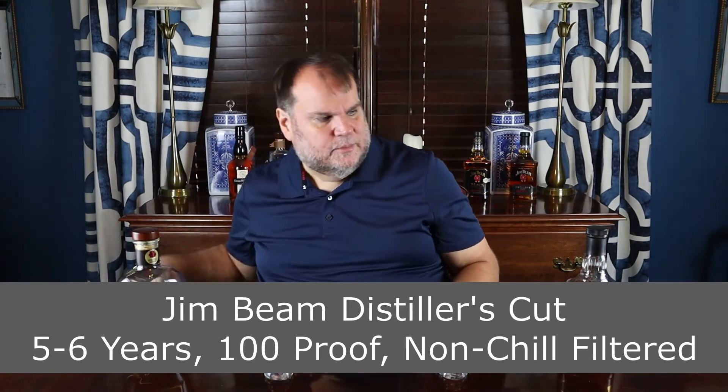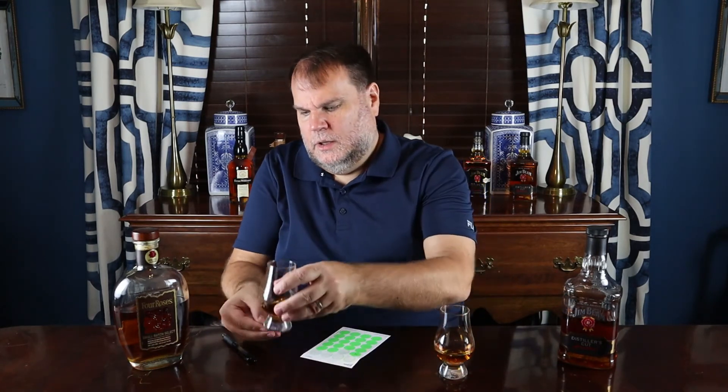Let me label these glasses before I mix them up — Jim Beam and Four Roses. Jim Beam Distiller's Cut is a limited release, while Four Roses Small Batch Select is a permanent release — the fourth permanent release in the Four Roses brand. Jim Beam has had several limited releases in recent years, most notably the Repeal Batch which was also non-chill filtered. This Distiller's Cut came out in 2017. We're going to give these guys a head-to-head matchup and see which one I'd pick. Price-wise, the Four Roses is about $50; this one you can find under $25 — I get it for $22.